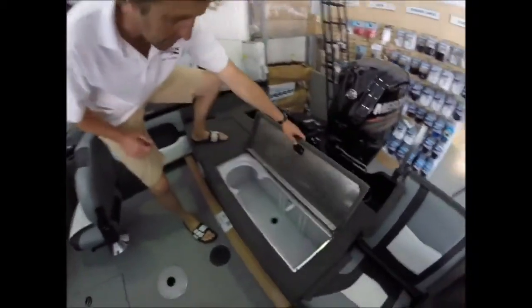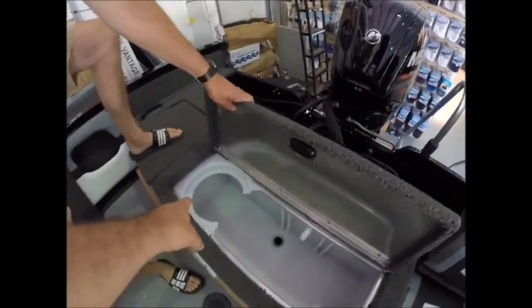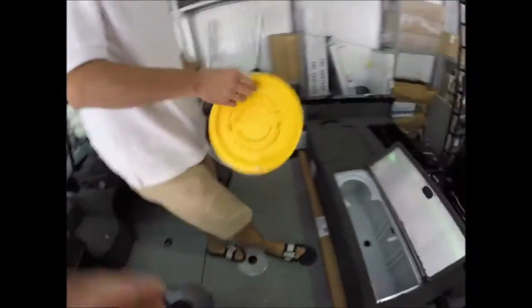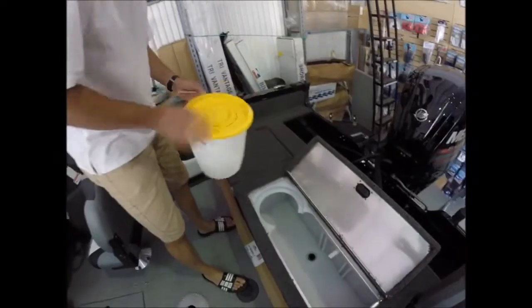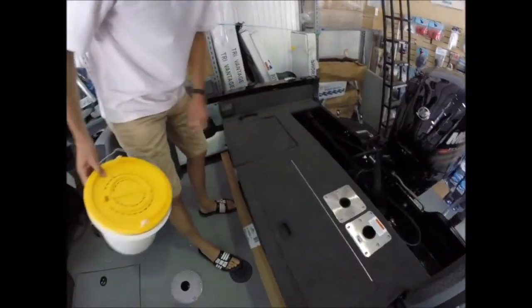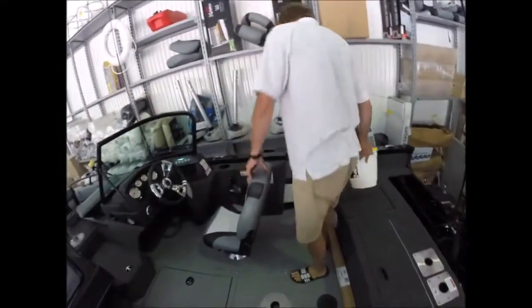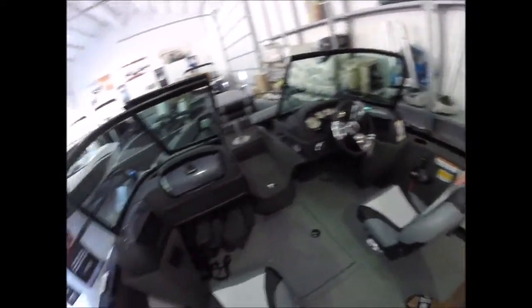We've got a good-sized live well in this boat. It looks like it's got a bait well — yes, they come with a custom bait bucket. It's a minnow pail which can be added in or kept out. Grab handles on both sides — little things like that, to a guy who boats on a regular basis, you can really see the benefits.